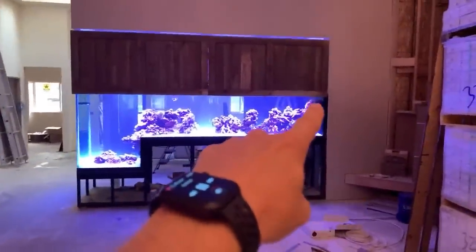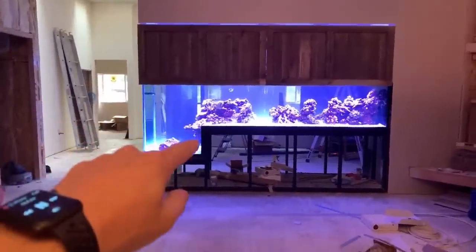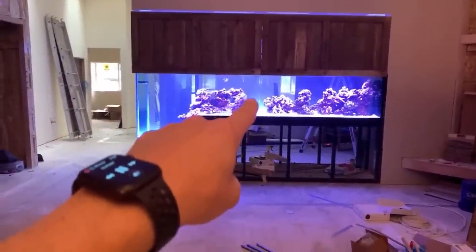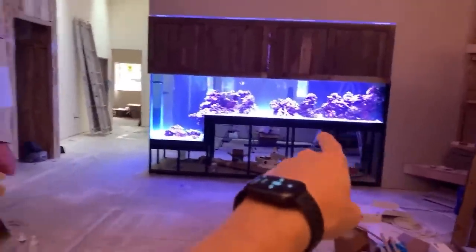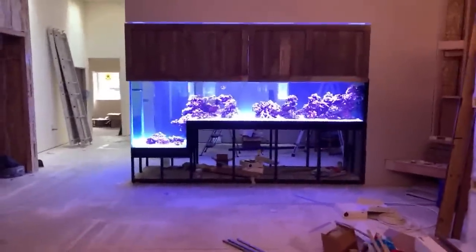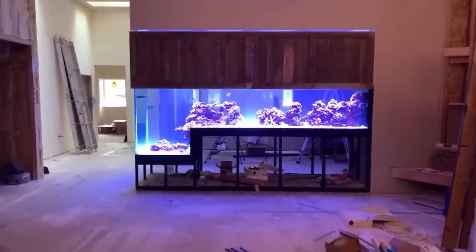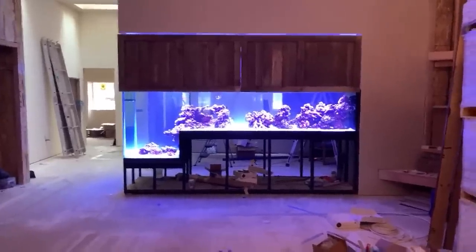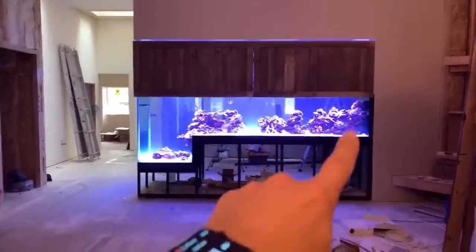Let's give you a sense of perspective: 12 feet across the top, 48 inches top to bottom on the deep end, 30 inches on the shallow end. The tank is 36 inches front to back, and sits on a 40-inch tall steel stand. Planet Aquariums built this tank — they're the only people I would trust to build this kind of tank, and the only people I use for all my tanks.